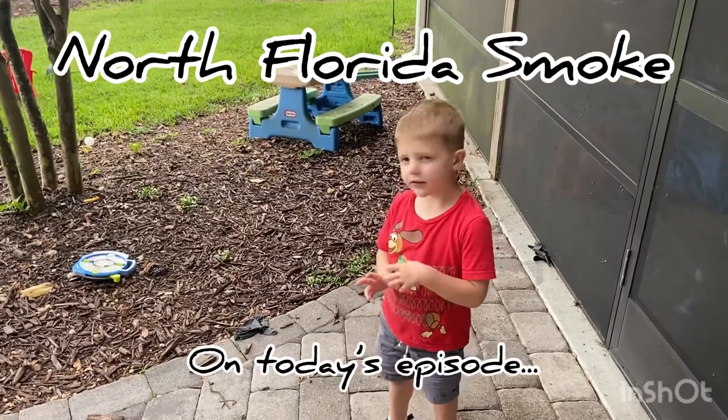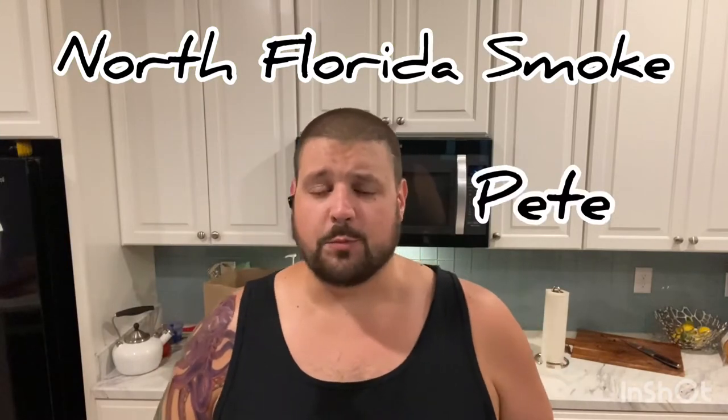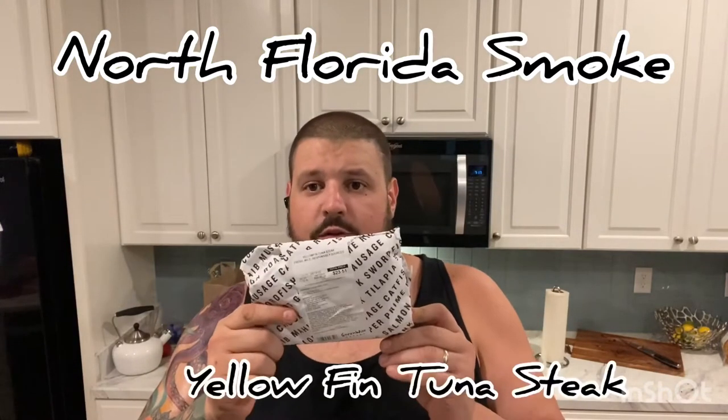Today, Jim and I are making some fish! Hey guys, this is Pete with another episode of North Florida Smoke. Today, we are going to be tackling tuna steaks.